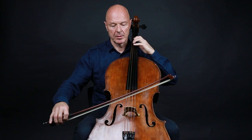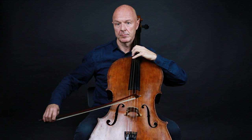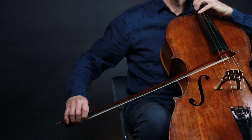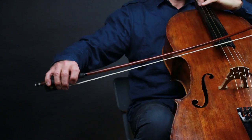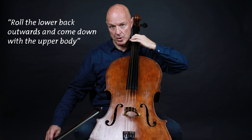After that C, I maintain the vibrato during the diminuendo. I make a slight crescendo towards that low E. I come down and I lean heavily on that note, and I maintain the vibrato to sustain the note.